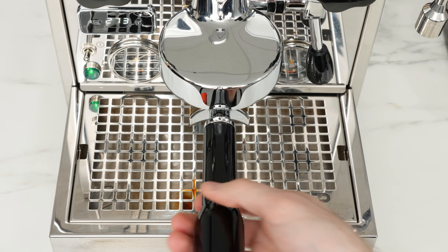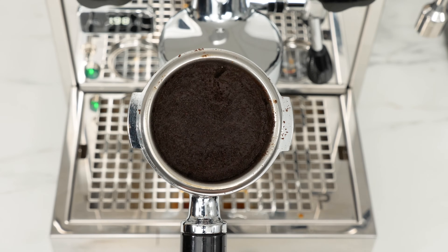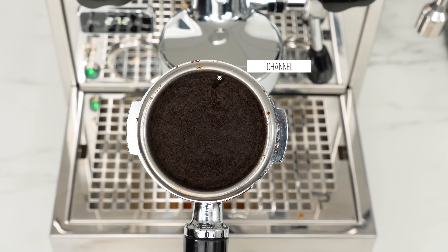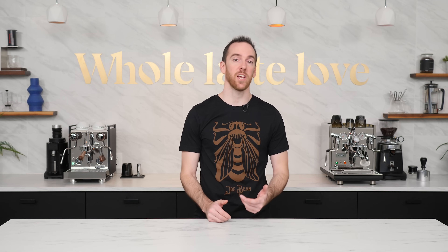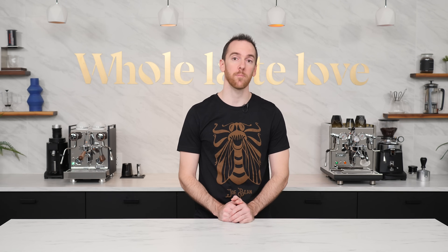If you don't have a bottomless portafilter, examine the puck after you're done pulling your shot. Damaged pucks often indicate channeling — whether it's several large craters in different parts of the bed, or even a single tiny pinhole. Channeling is often the result of improper grind distribution or puck preparation, so the first place to start is with your pre-brewing routine.